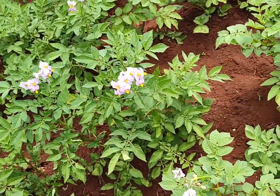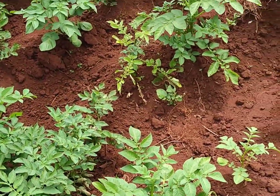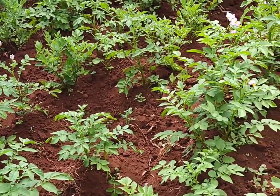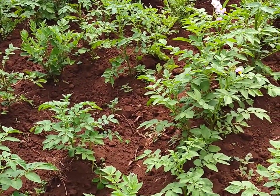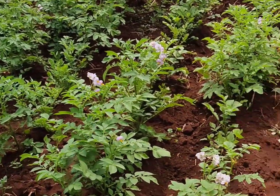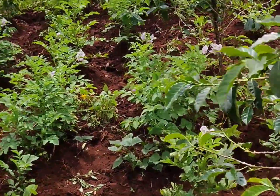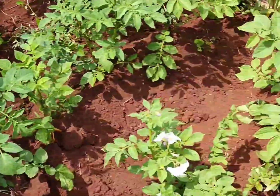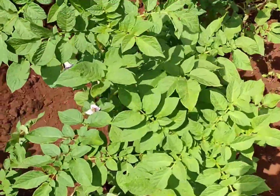I also grow potatoes — as you can see they are flowering. One important thing: after these flowers grow, they produce small tomato-like fruits. Don't pluck those, because I tried what I saw on the internet — plucking them so energy isn't drained from the potatoes — but it was a big mess. My potatoes started drying from where I picked those things.